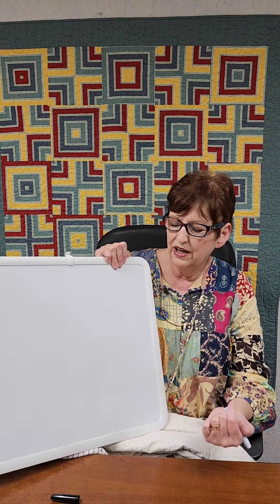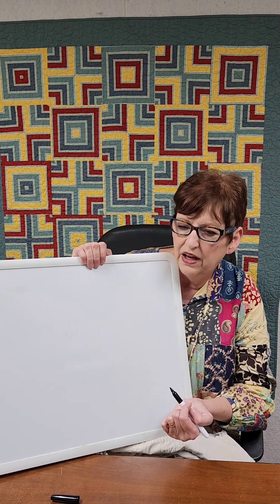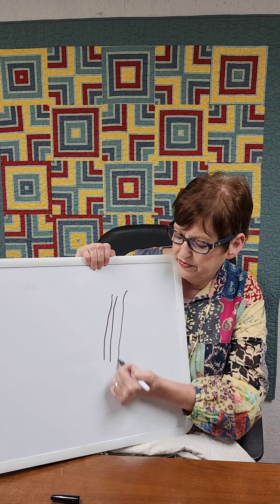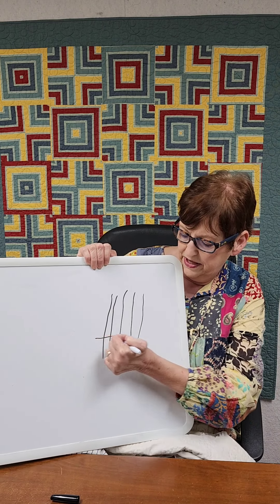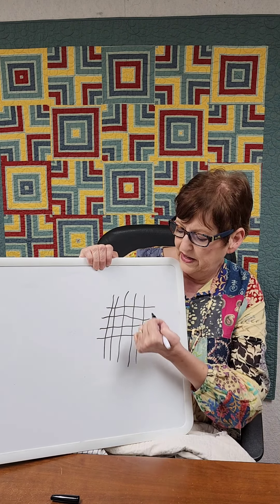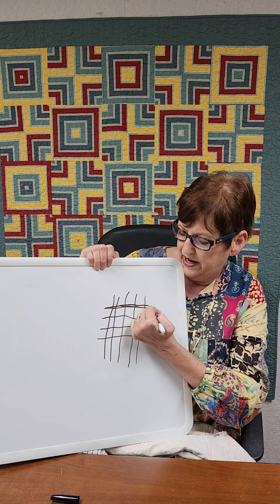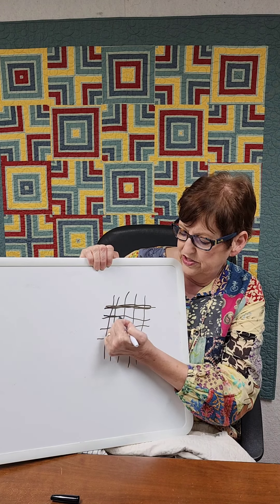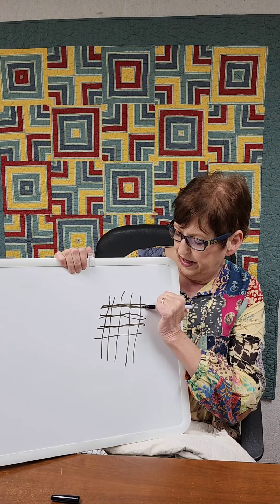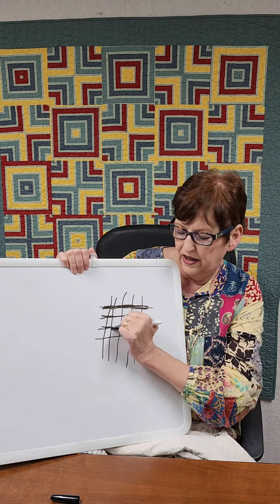Let me use my whiteboard. When fabric is woven, it's woven with pieces of thread going this way and pieces of thread going across, and those are woven together to make your fabric. This piece of thread is straight of grain, and this is straight of grain, and this is straight of grain.